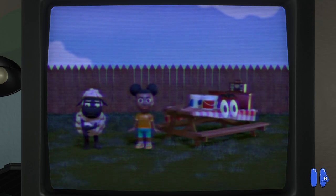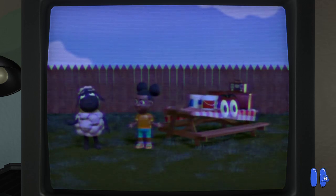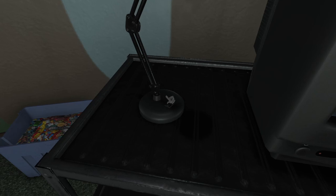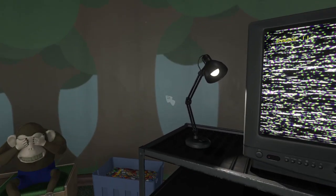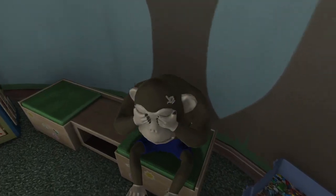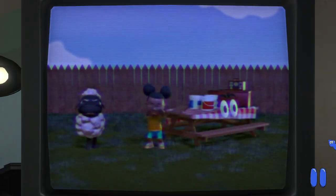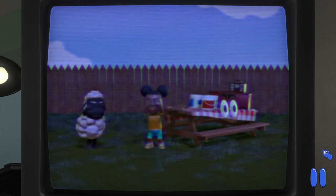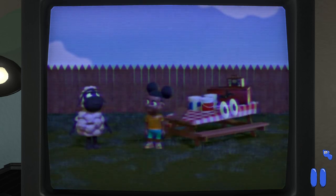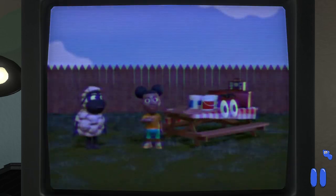Today we are building a birdhouse so more birds will come to the yard. Why are we out here before the sun is up? It's so dark outside. I can't wait to see what birds come to visit. What's your favorite kind of bird? I like those too!